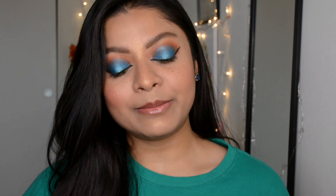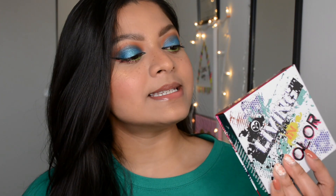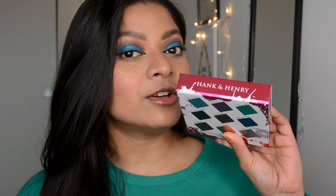Hey everyone, welcome back! This is Namrita Palette. Hope you all are staying safe and taking all the precautions against the coronavirus. Today in this video I'm gonna share my views on this eyeshadow palette which I received in the March Boxycharm base box.